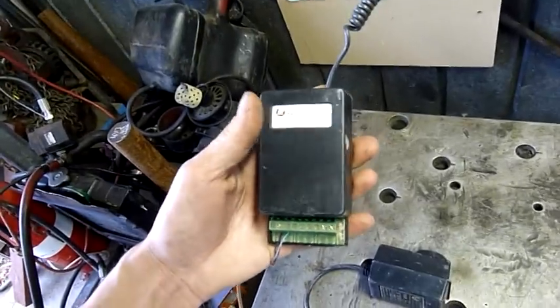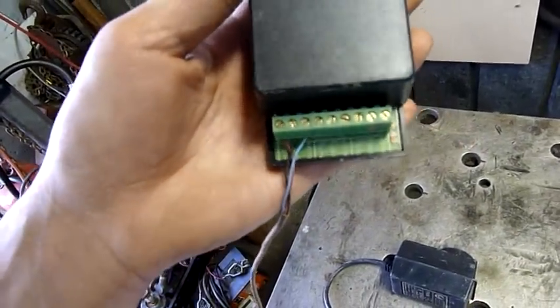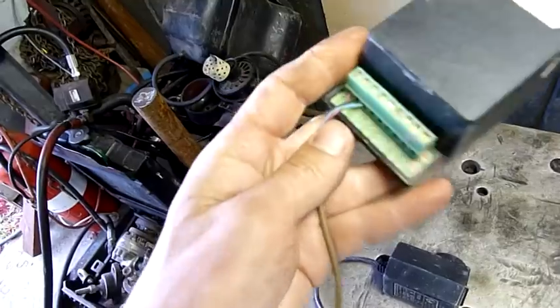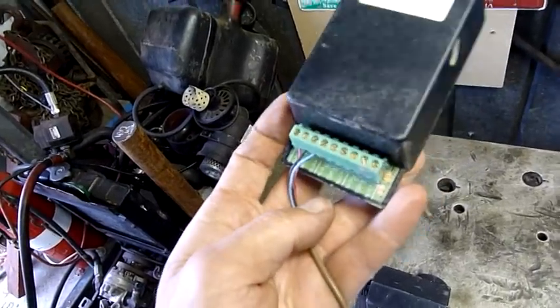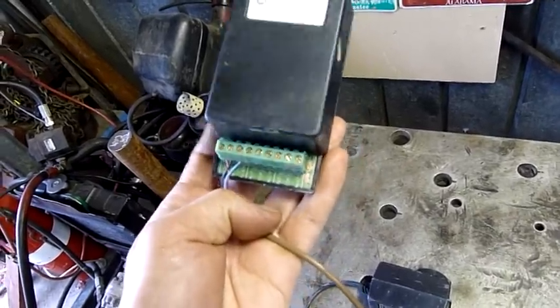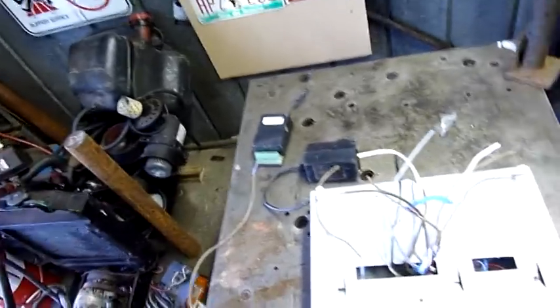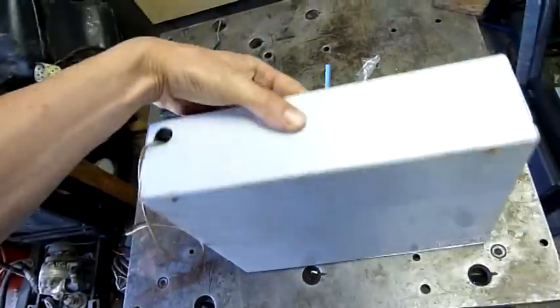There's a two-channel remote receiver but no remotes, so that's not much use. It's got a 12-volt ground and clock wire plus two relays — normally open and normally closed for one and two. Shame without the remotes, but you can get kits for these for like 60 bucks with the board, two remotes, batteries, everything. So let's open this up and find out what's inside.